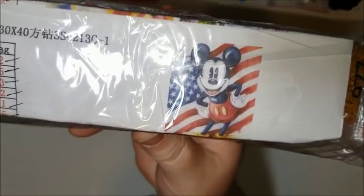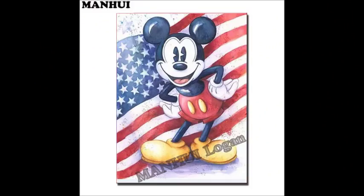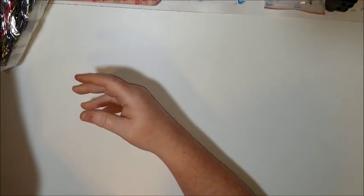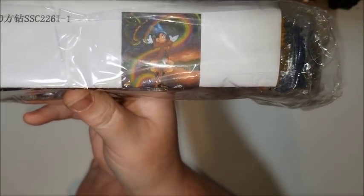I'll show you the pictures — here's one, and here's a larger version of it. And then here's the other one, kind of hard to see with the glare, so here's the bigger version of that one.